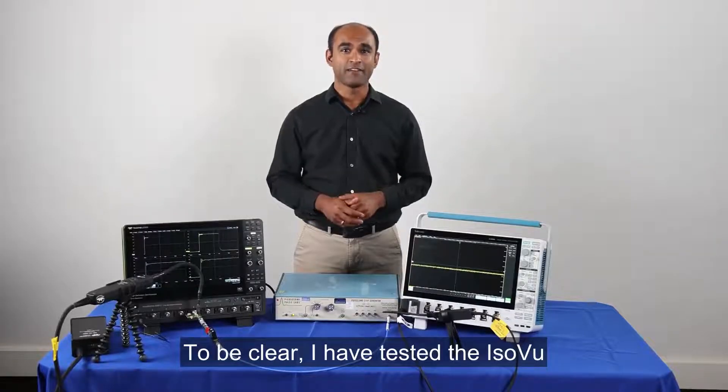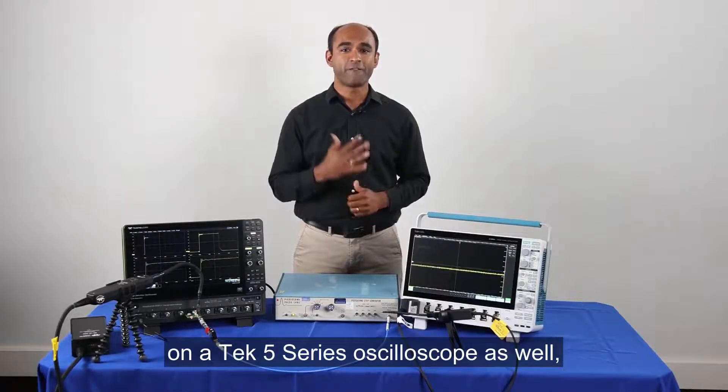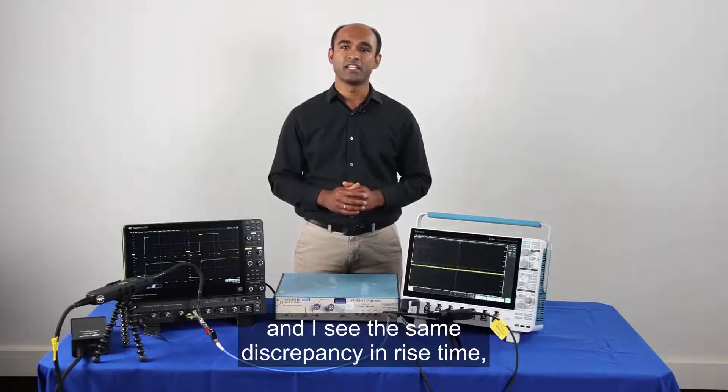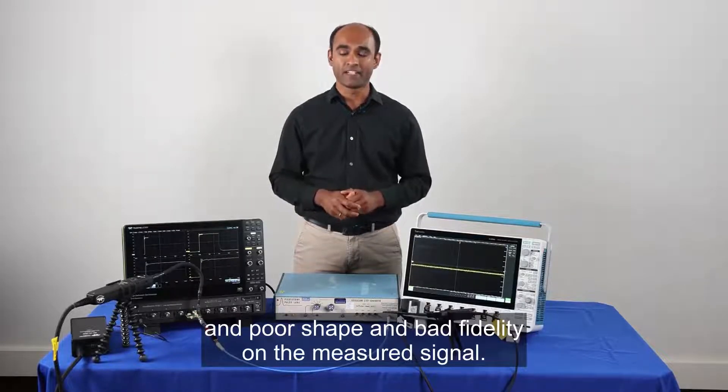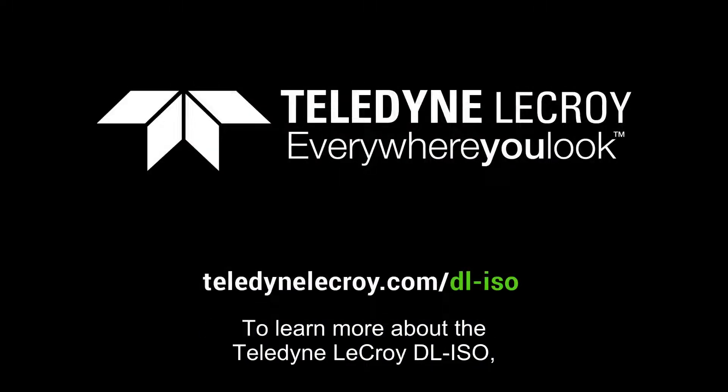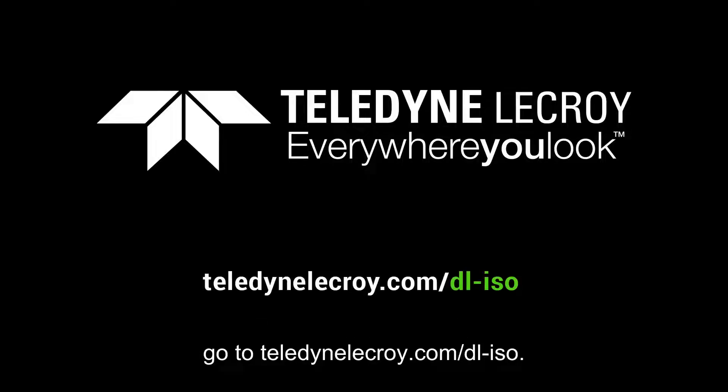To be clear, I have tested the ISOView on a Tektronix 5 Series oscilloscope as well, and I see the same discrepancy in rise time and poor shape and bad fidelity on the measured signal. To learn more about the Teledyne LeCroy DL ISO, go to teledynelecroy.com/DLISO.